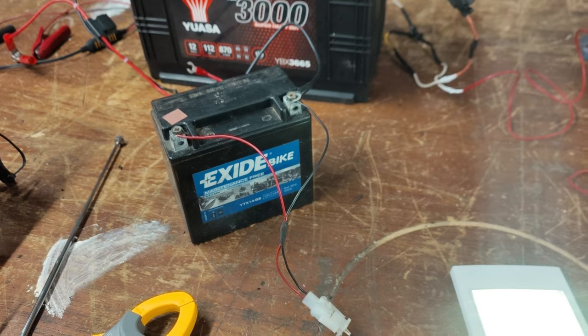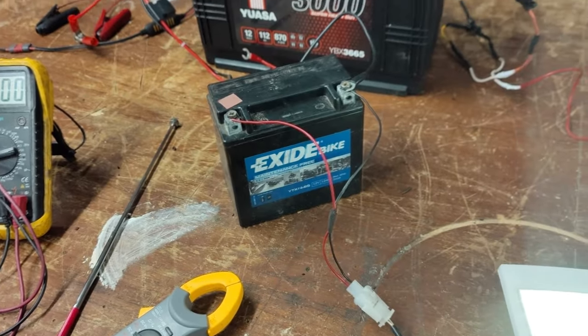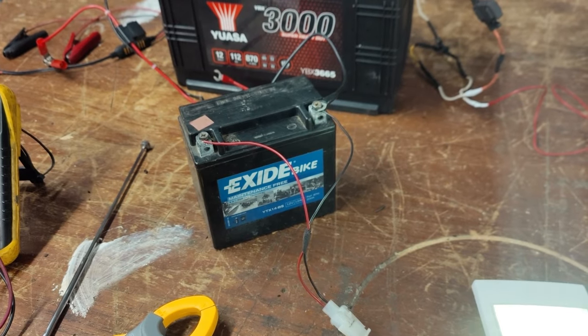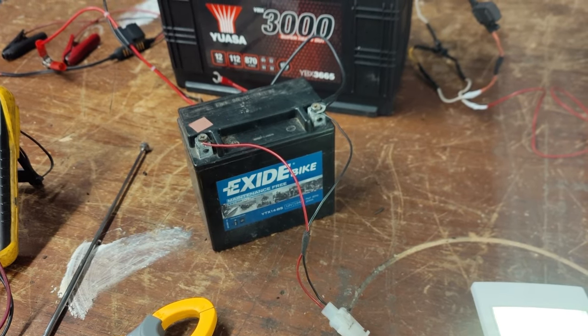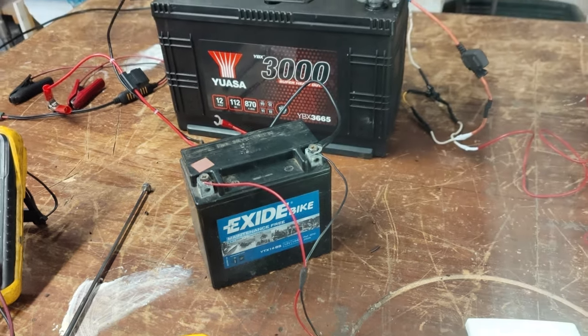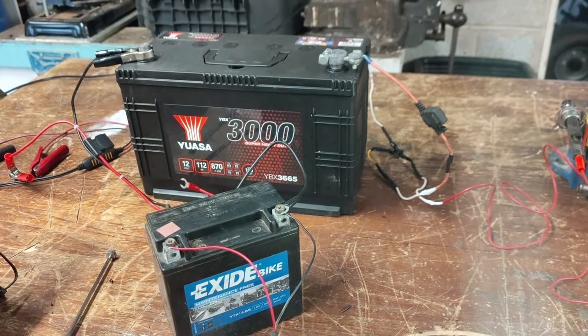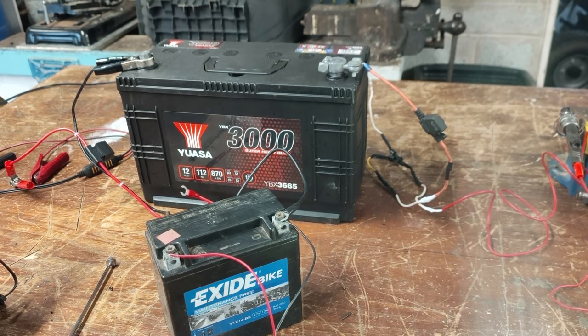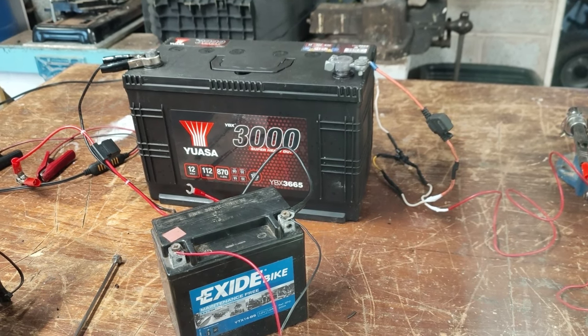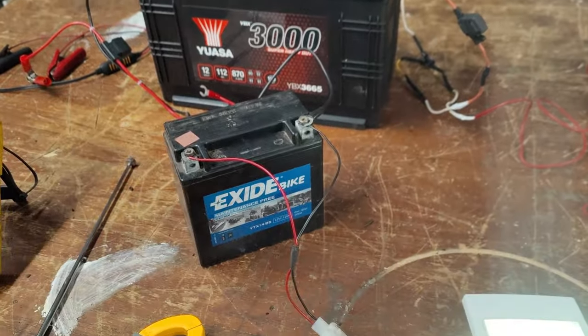I'm just emulating that today with this little LED light connected to what we call the small battery — the chassis battery, or for those of you in America, the engine or start battery. That great big one at the back is my auxiliary battery — you Americans call it a house battery, but I'm British, so that one is the auxiliary battery and this one here is the chassis battery.